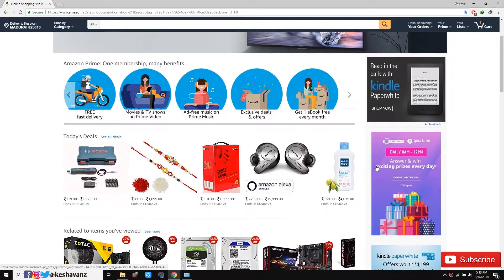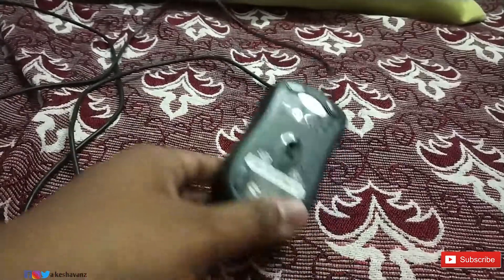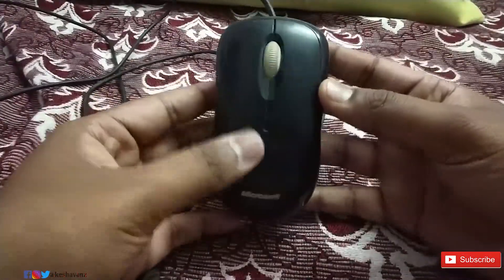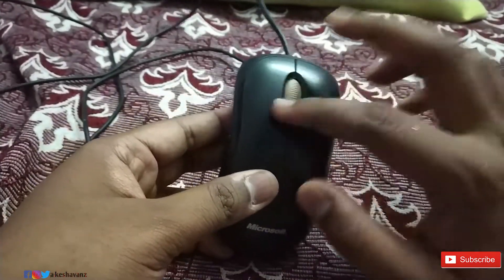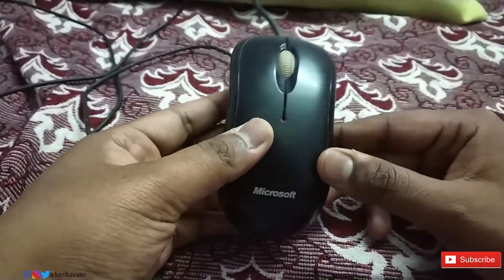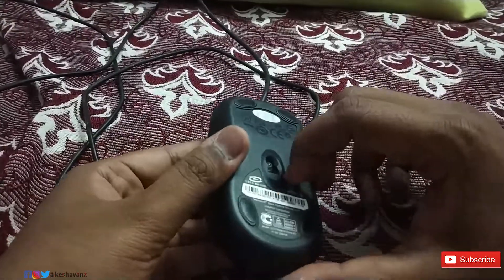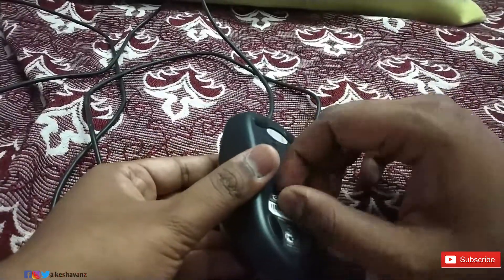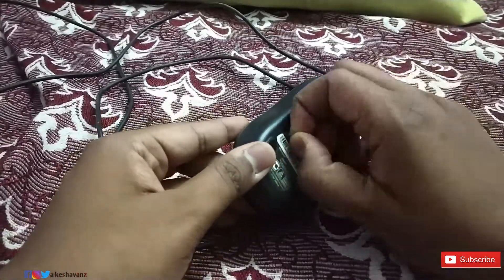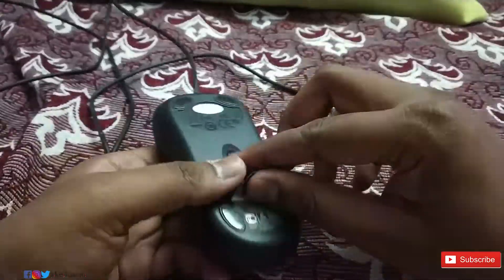The third setting involves disassembling the mouse. Disassembling the mouse will void the warranty, so proceed at your own risk and follow the steps carefully. Below the mouse you can find a sticker — just slowly remove the sticker. If you don't want to void your warranty, don't tear it — just slowly peel it off.